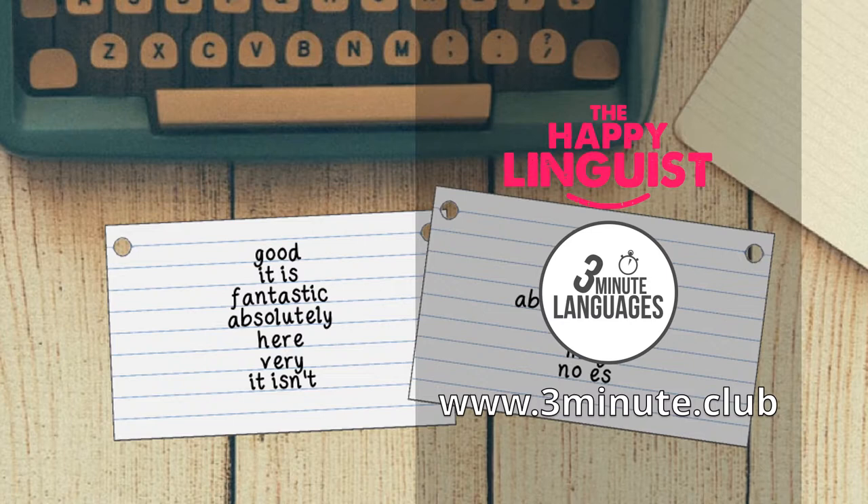The reason you should write the English on one side and the other language on the other side is so that when you practice, you can read through the words on the English side and try to guess the French words. For example, if you see 'fantastic', then you can think 'fantastique'.